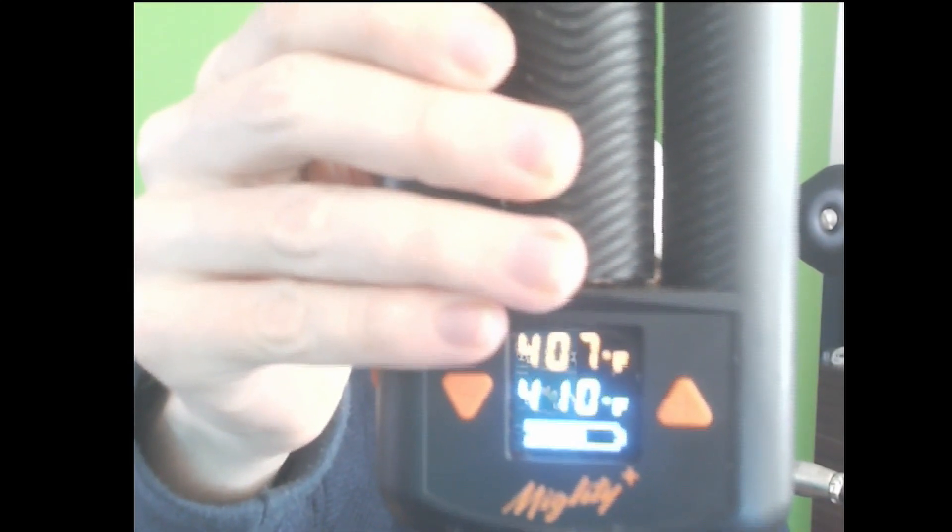It climbs very quickly to the temperature that you want it at and it vibrates to let you know that it's ready to hit. When I was using the volcano last night, I was doing it at 446°F and I could only do it through water — 446 is a very high temperature for any vape to be at. You need to tame it and cool the hit with water. Water filtration helps your throat, eases the scratchiness, and makes you cough less afterwards.